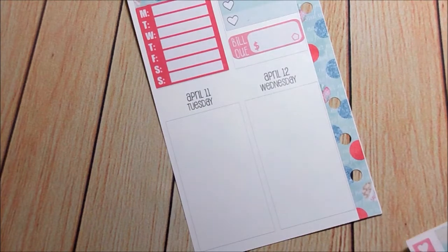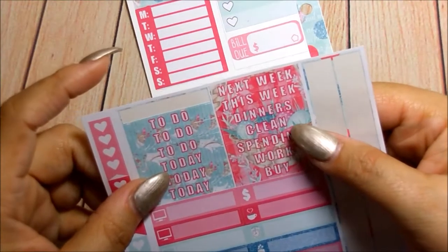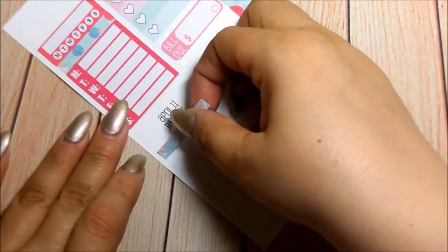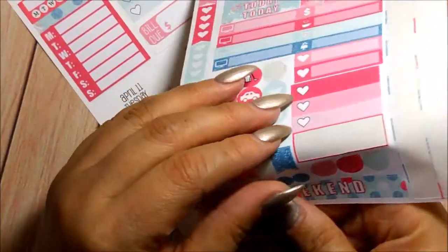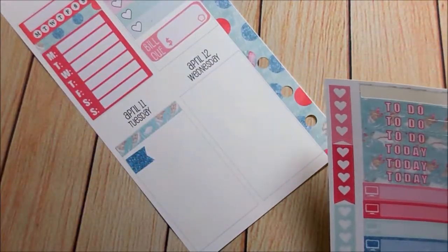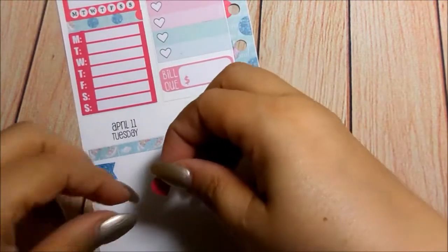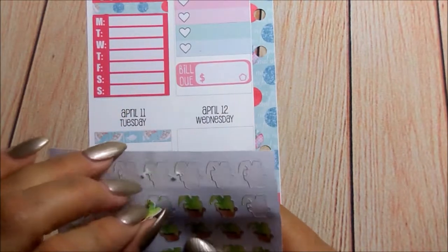Let's work down to Tuesday. I need to go - actually I need to call motor vehicles. So I could just put a regular header, which is really a washi strip, but I'm going to use them as headers. Make a phone call. I want to use this glitter flag and then I'll put a phone there to call motor vehicles. I'm going to go ahead and do this pink teardrop and put it here, and that is for my plant to remind me to water them.